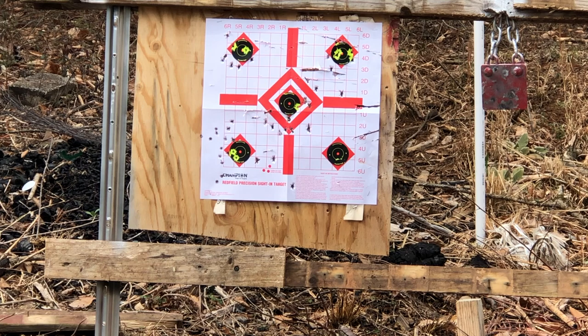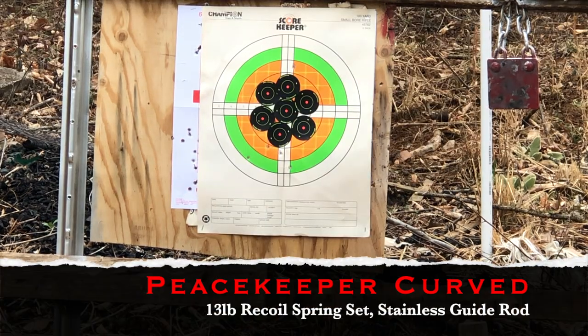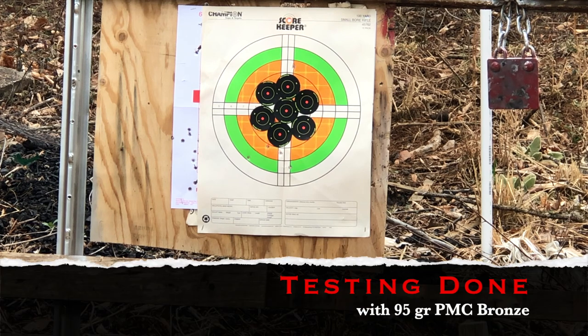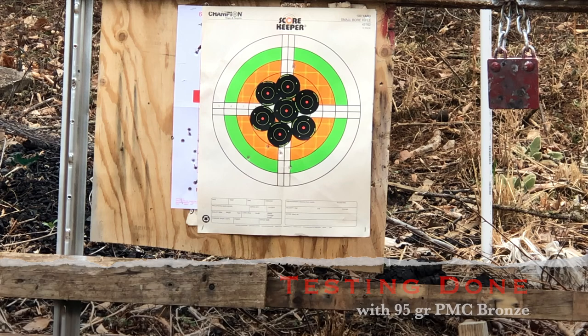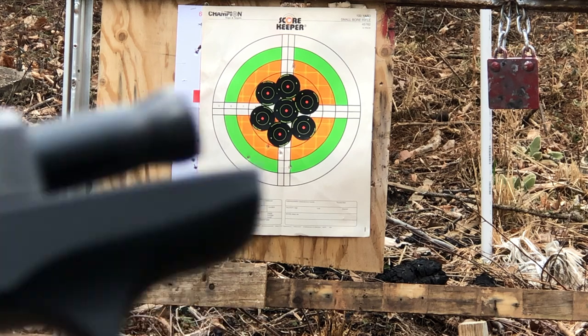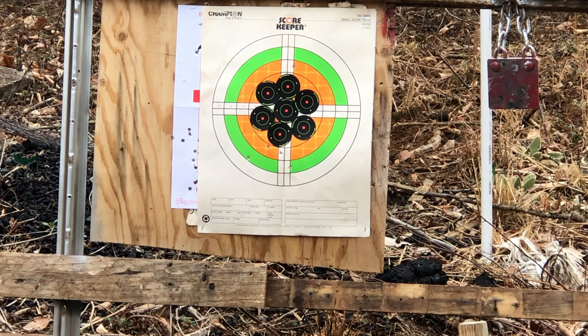We'll put up a fresh target and let you see how quickly we can tighten up that group. Nothing quite like running out of memory right as you start shooting and not realizing it. Rather than re-hanging another target, I've got a million of these stickies — we just made ourselves a nice little Birchwood Casey mega sticker here. So, piece keeper, stainless steel guide rod, and 13 pound spring. Let's do it.